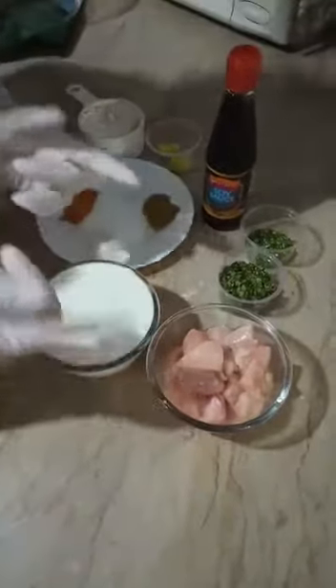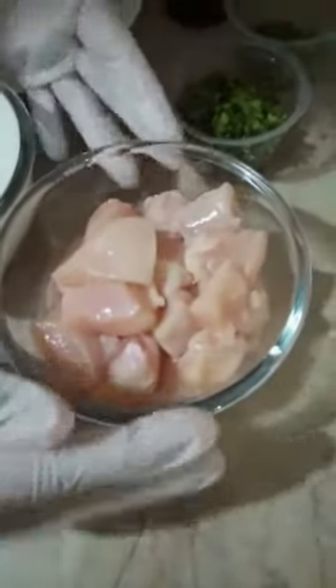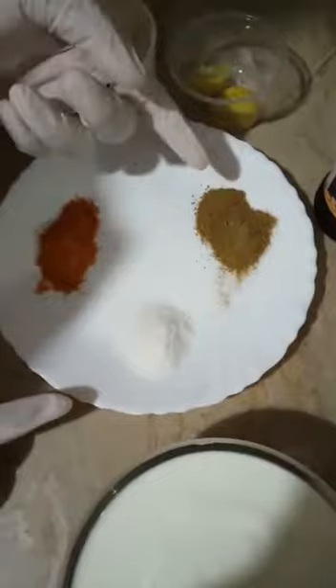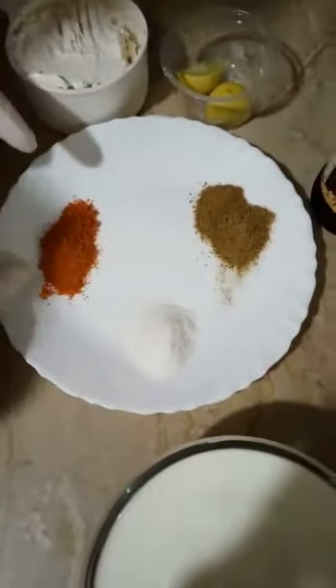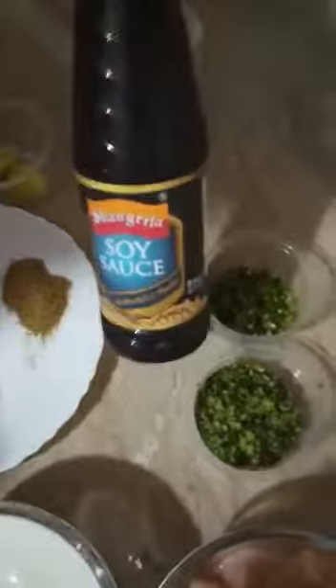Now let's go to our chicken marination. We have 500 grams of chicken cubes, 500 grams of yogurt, cumin powder, salt 1 and a half teaspoon, and here we have cream and lemon. We also have our Shangri-La sponsor — Shangri-La soya sauce — which we have to mix into the marination.